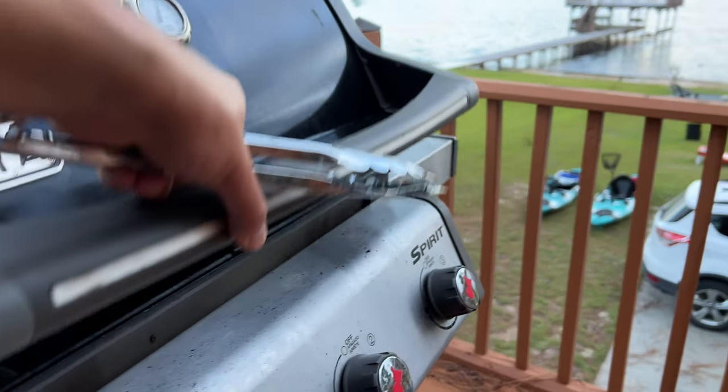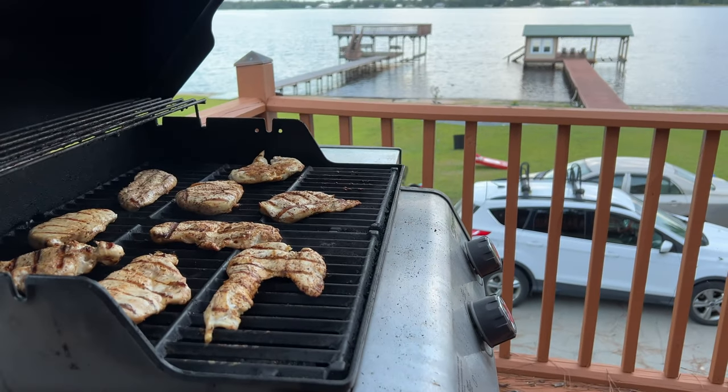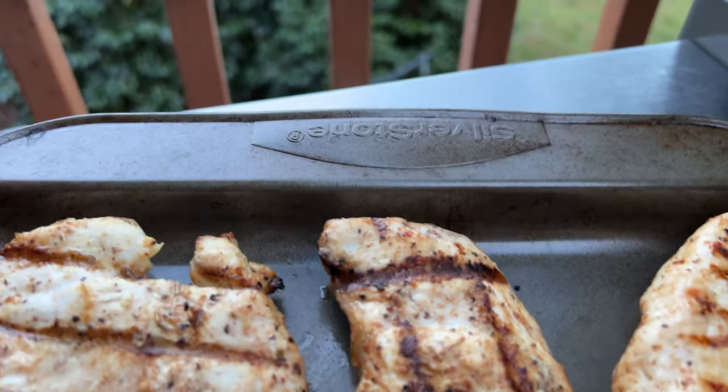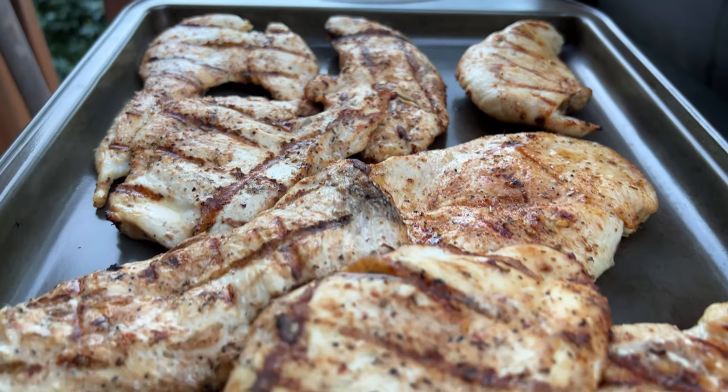The parts on this one have held up really well. You can see the final result with the chicken — it cooked everything fairly evenly, got up to temperature quick, and it's still a great option even in 2022.